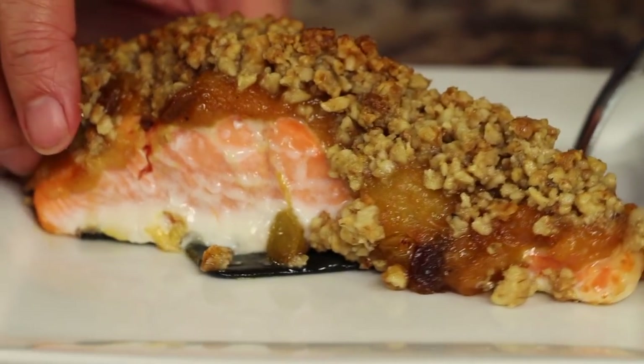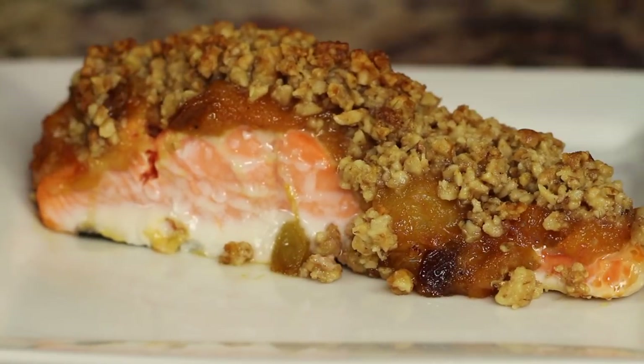Hey everyone, welcome back! Today's recipe is a baked salmon with mango chutney — a little ginger, a little heat — topped with a walnut crust that gives a nice crunch. It's pretty easy to make and I think you're gonna love it. I'm Rockin' Robin and I'm going to show you how to make it.